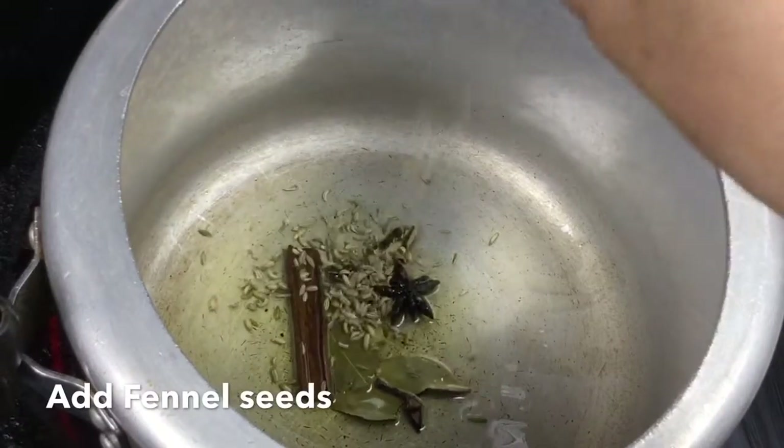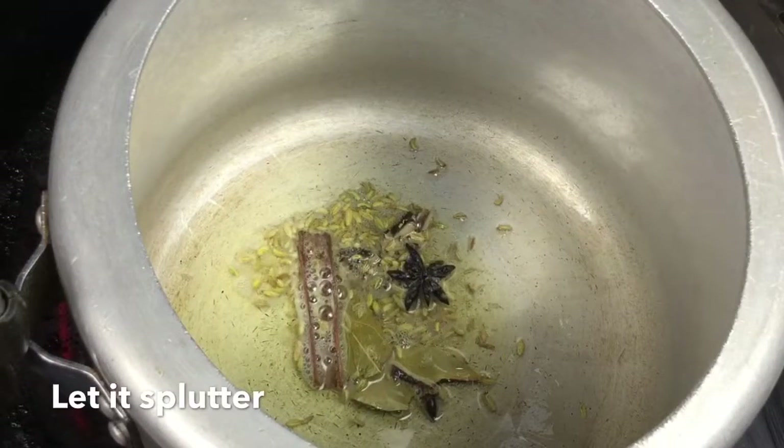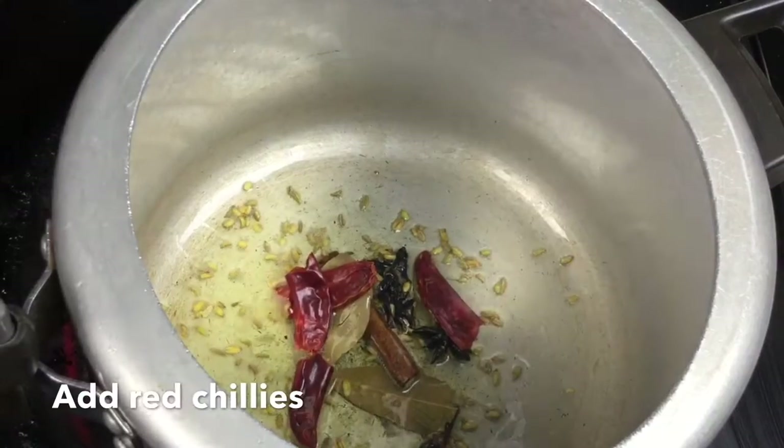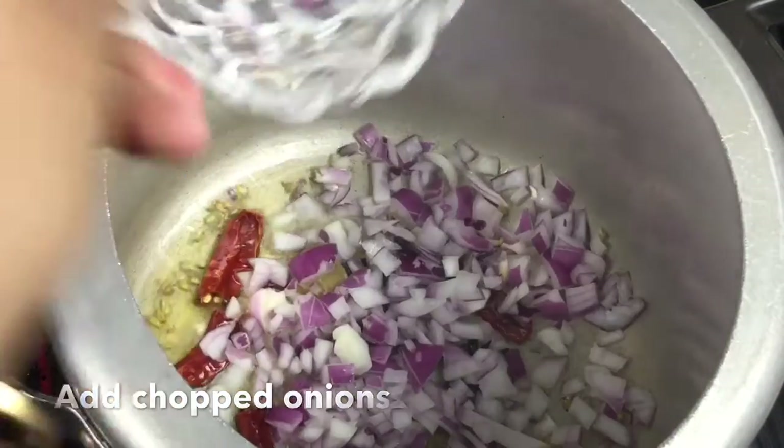Then we will clean the salt and dry. Put that in. Then you can clean it with a half straight and put it on top.